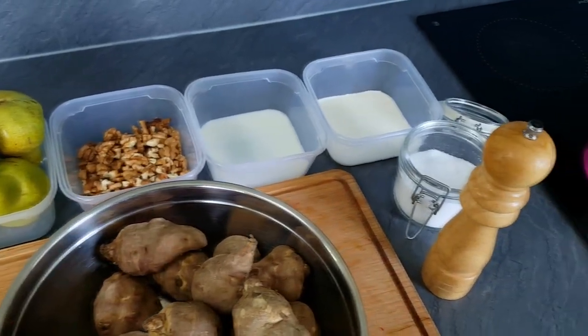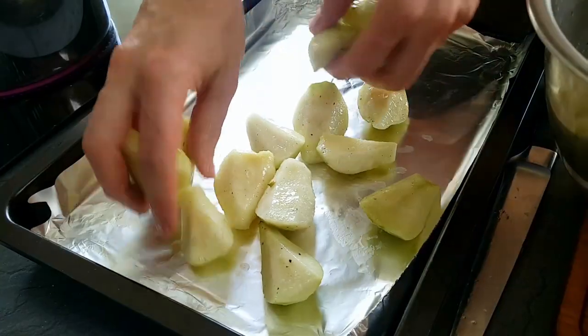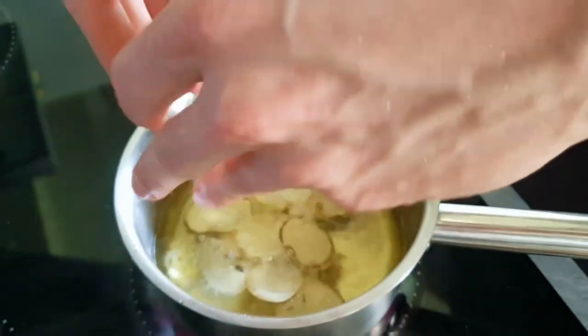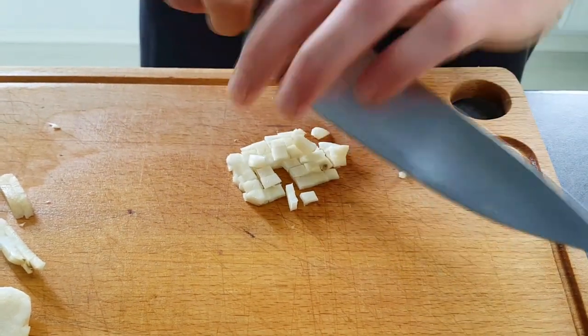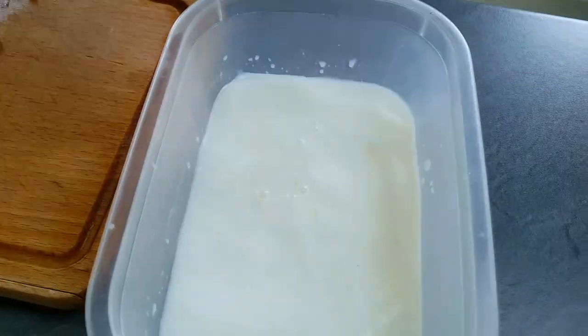Hello everyone, welcome back to my channel. I'm Chef Mike and today I'm gonna show you how you can cook a delicious fine dining soup recipe with Jerusalem artichokes, baked pears and walnuts. This soup recipe is from Ramsay's Michelin-style restaurant in London, so I hope you're gonna like it and let's start.